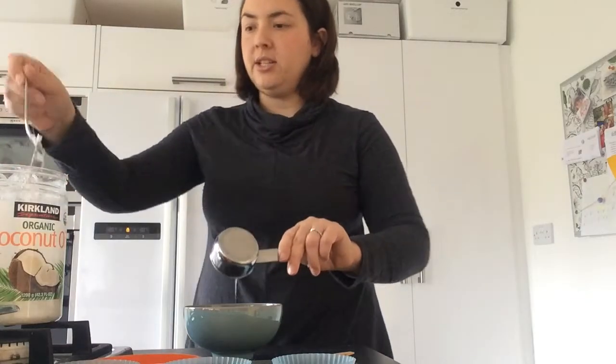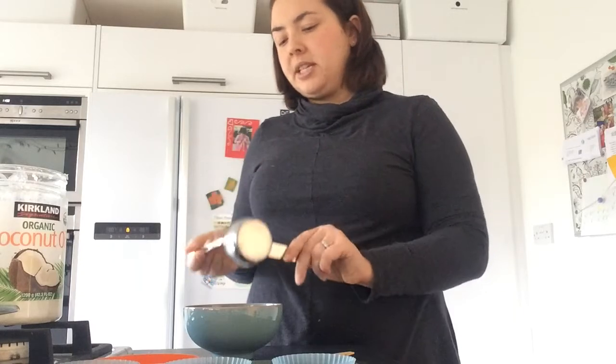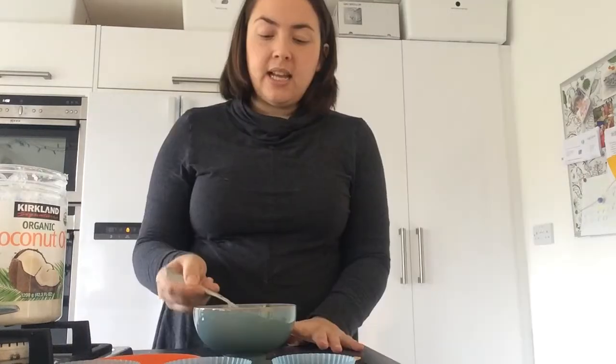You just mix them in a bowl together — that's just to combine it because the coffee can be a bit lumpy — and then you've got this kind of loopy brown muddy looking stuff.